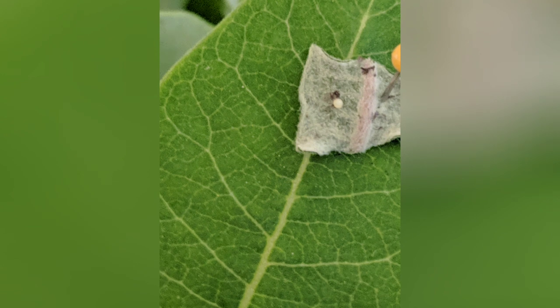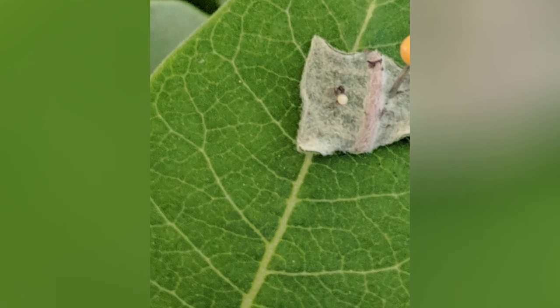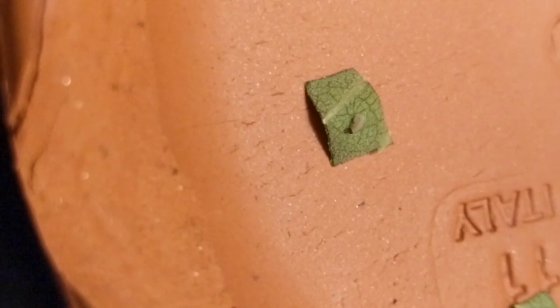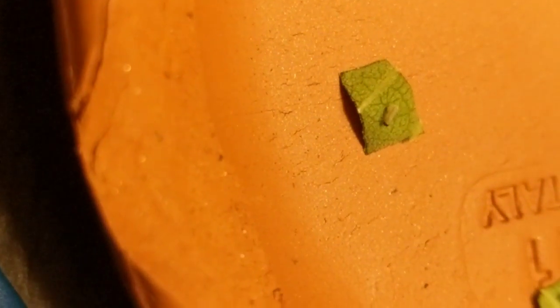So the first stage of the life cycle is the egg. Here you can see how small this thing is next to the pin. When the caterpillar emerges after about four days, the first thing it does — this one you can see is struggling to get out of its egg.